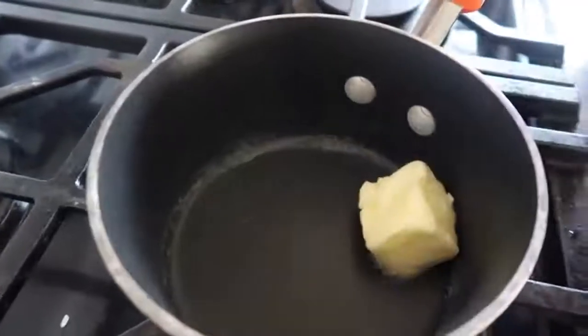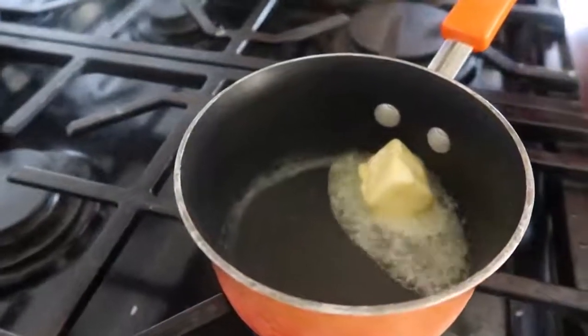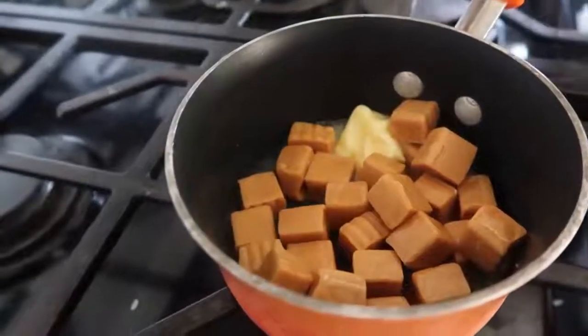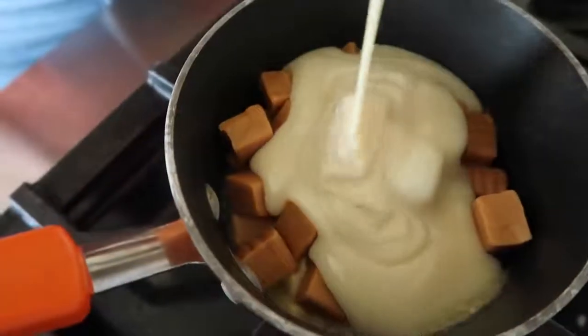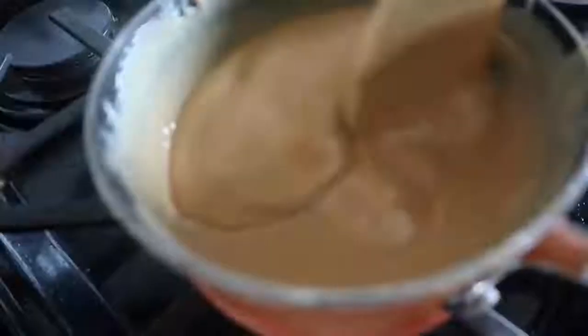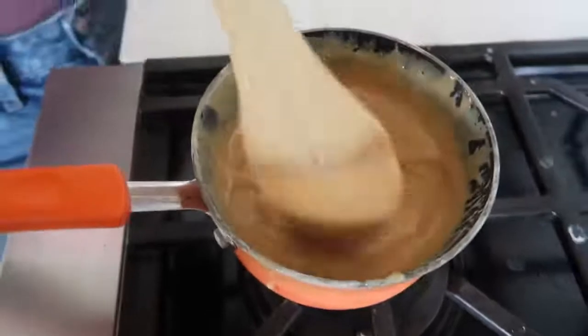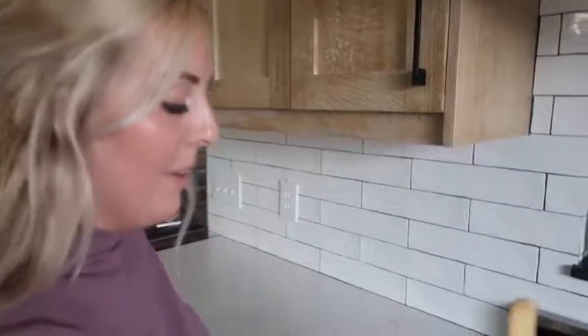I've got a little saucepan and I'm going to add some butter. You want this to be on low — caramels are pretty finicky and you don't want them to burn, so keep it on low heat. Then add a whole can of sweetened condensed milk and mix it all together. Keep an eye on it because it will start to burn quickly. We waited for the last few caramels to melt — it took about six or seven minutes until it was all melted together on a pretty low heat.